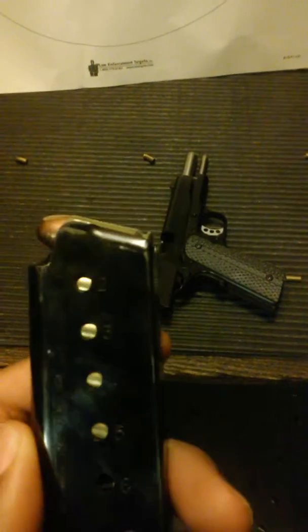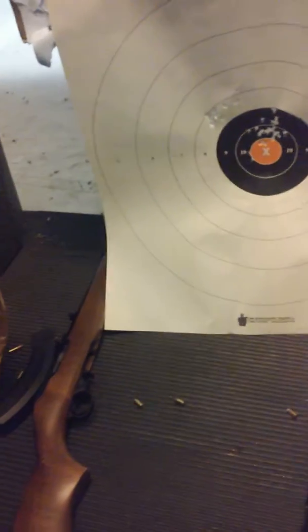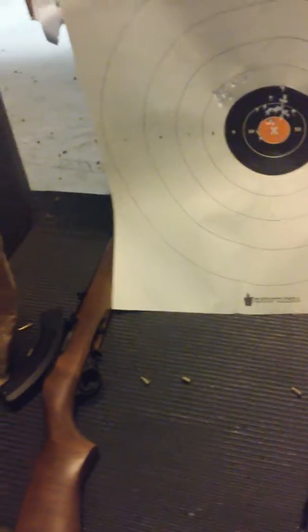What we have here is the Springfield TRP, 5 rounds of 45 ACP. Let's go to 21 feet and see what we can do here.